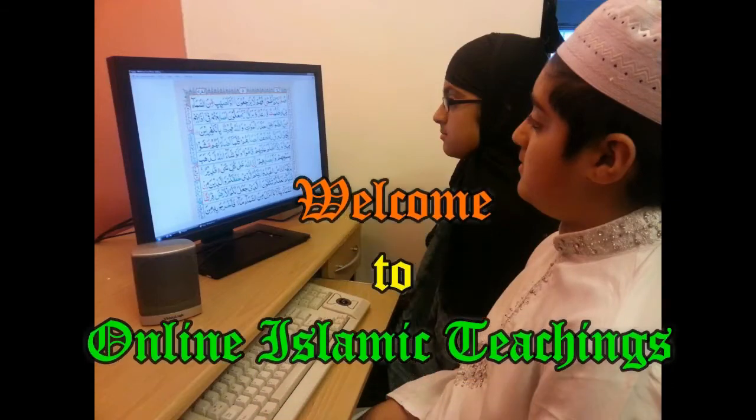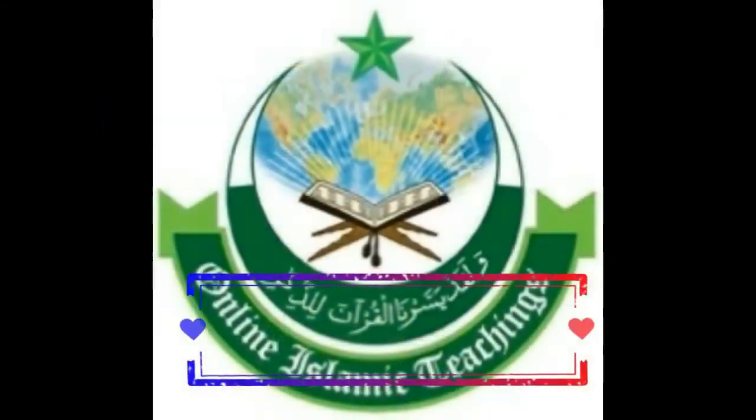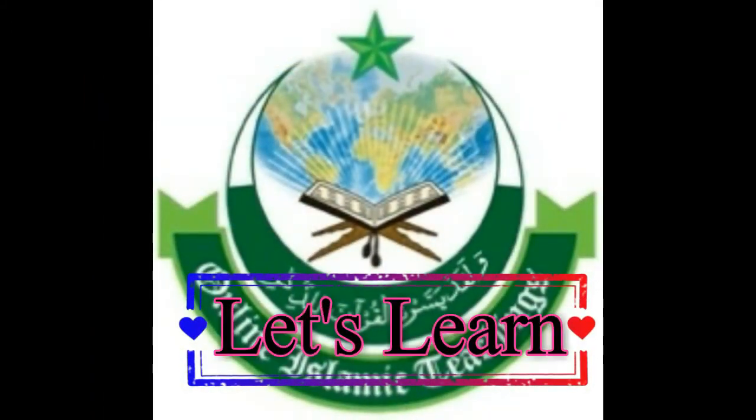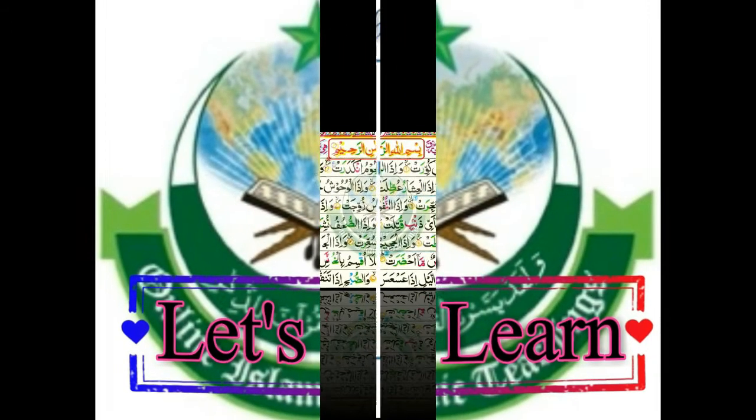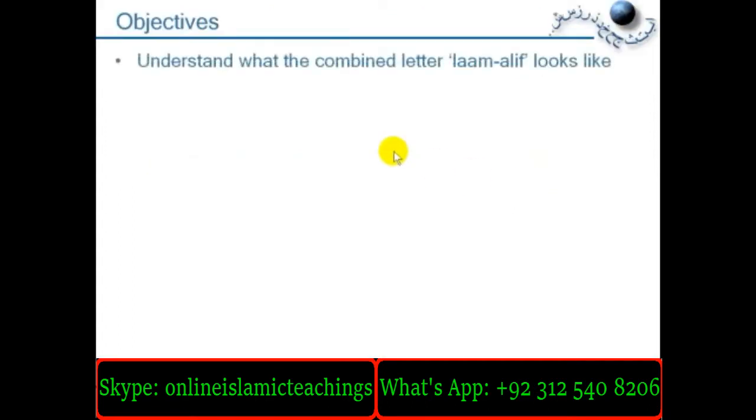Assalamu alaikum. Welcome to Online Islamic Teachings. Bismillahirrahmanirrahim. This lesson is about the combined letter called Laam Alif. Objectives: to understand what the combined letter Laam Alif looks like.